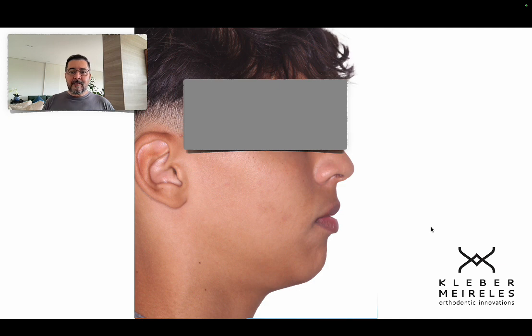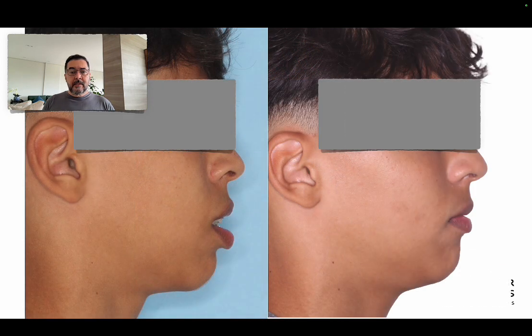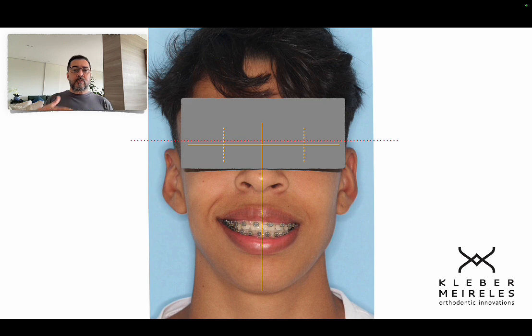I really doubt they'll go ahead with the pogonion advancement, but I proposed it at the beginning. Here we have the pre- and trans-treatment comparison — I haven't finished yet, but I wanted to show that in some cases we need to extract. Some people say that without extracting you have tongue impingement or breathing issues — but this is a bimaxillary protrusion. The etiology is not the tongue; it's a tooth-size to arch-length discrepancy, specifically proclination rather than crowding.